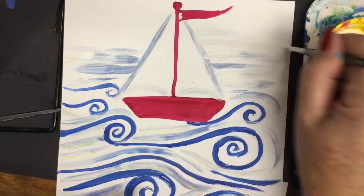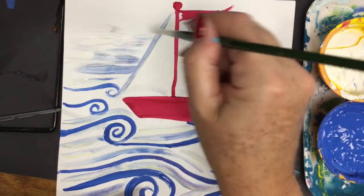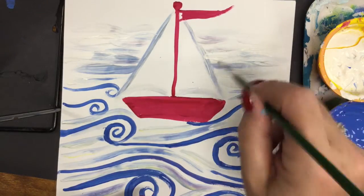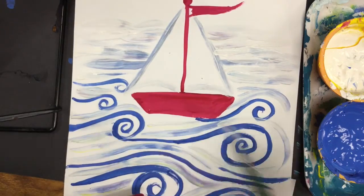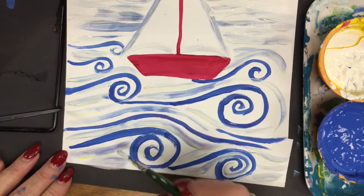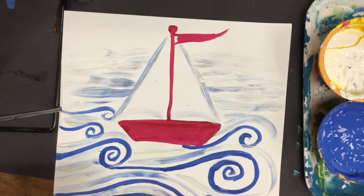Continue straight horizontal lines with your white paint to form waves in the background ocean. Come back in anywhere you missed so your color goes from the darker blue at the bottom to a lighter value up at the top.